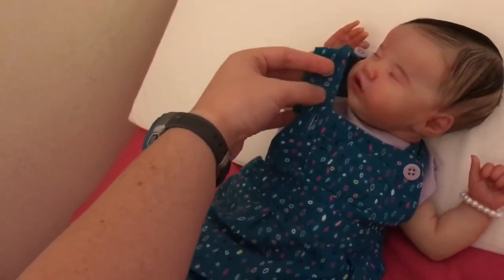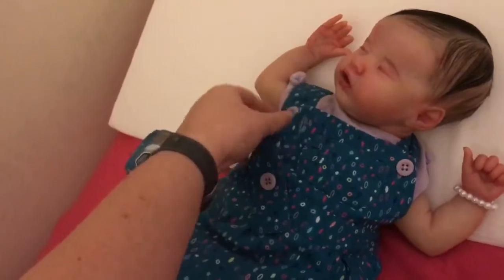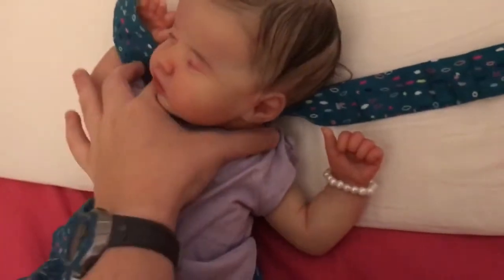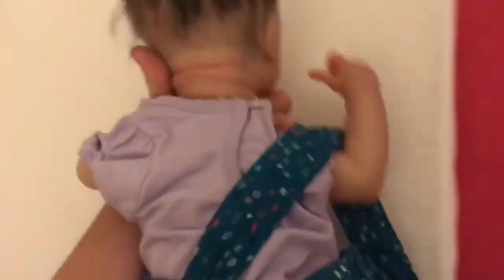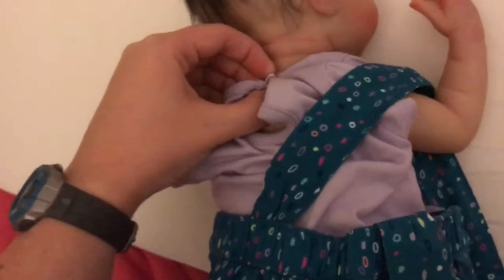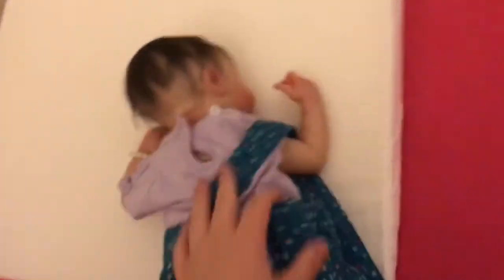There were two buttons, one here and one here, and this is where the button was — look how much space. So I took the bottom button off and put it on top and did the same to the other one. Even the shirt was big. I had an extra button in my little sewing kit, so I added a little button. So I added the white button, but the purple button was the original. But now it covers her cloth body a little bit more and it's not so huge.